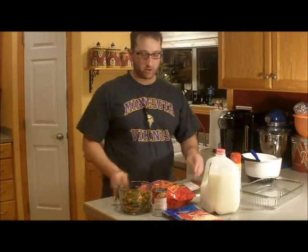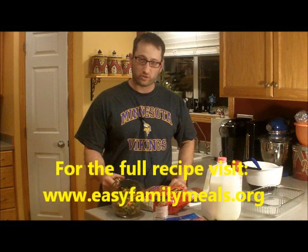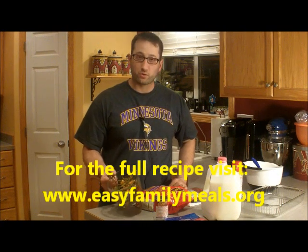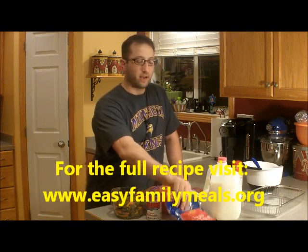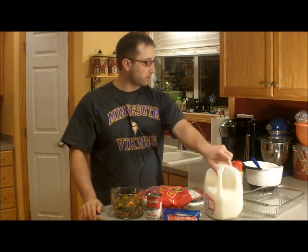You need a pound of hamburger, tater tots, and some mixed vegetables. If you prefer to use just green beans or corn, that's totally up to you — about two cups of some sort of vegetable. A can of cream of mushroom soup, a cup of shredded cheddar cheese, and some milk.